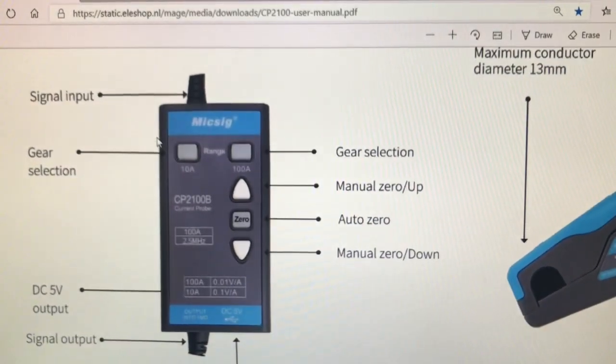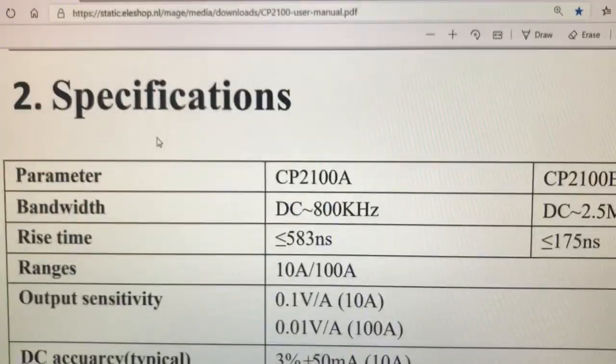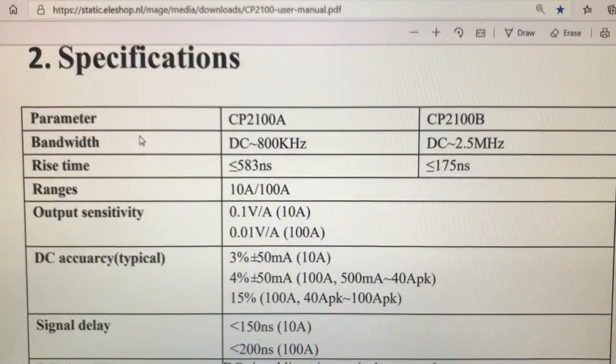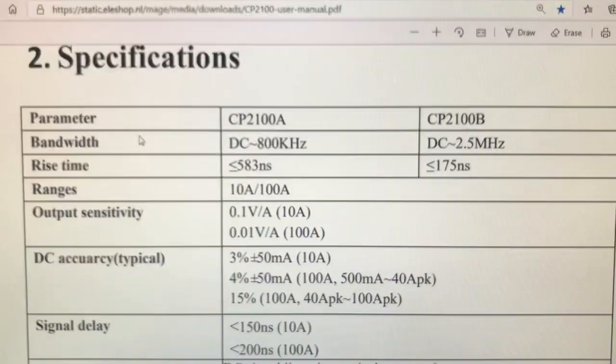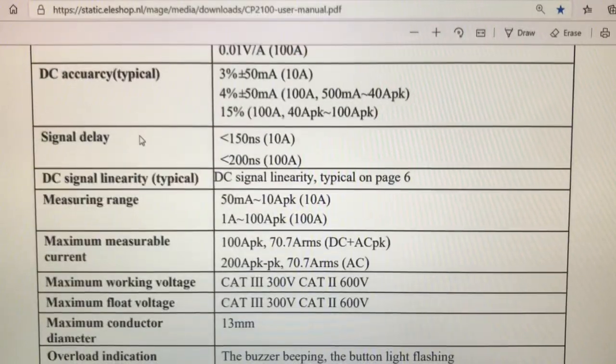Scrolling through to let y'all see real quick, and we'll get outside and play with it on a vehicle or two. Here are the specs. From what I noticed, the only difference is the bandwidth — A is approximately 800 kHz and B is approximately 2.5 MHz. Other than that, all the specs are the same for both of them. I'm not going to read off all this, I'll just scroll through.